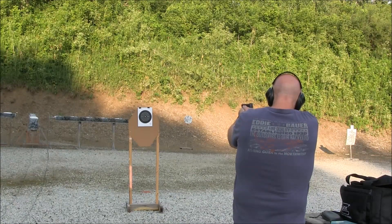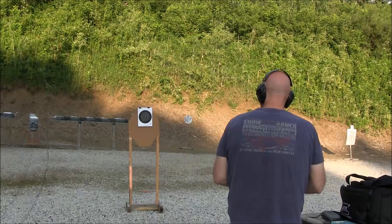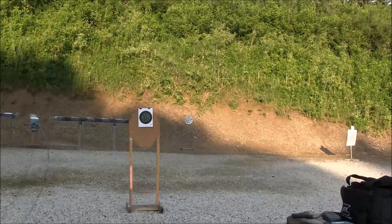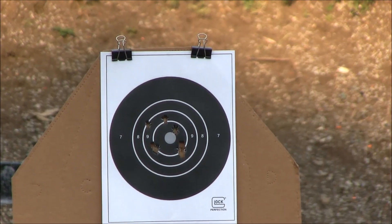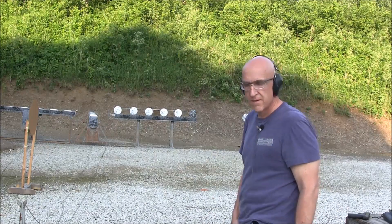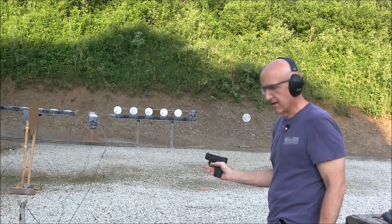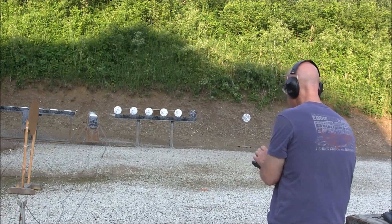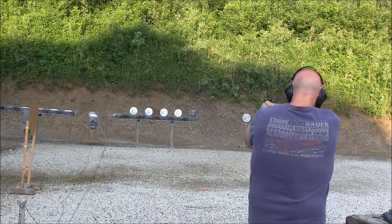I'll zoom in so you can see what it looks like. I got the plate rack down there — 18 yards away. I'm going to shoot it with the M&P Shield with the big dot sights. I put eight rounds in and we got six plates. Let's rock — we're loaded and ready to go.